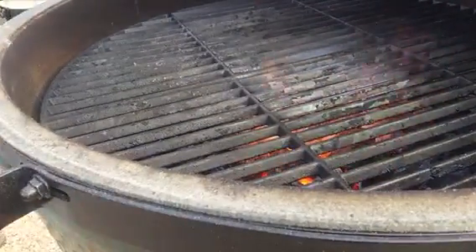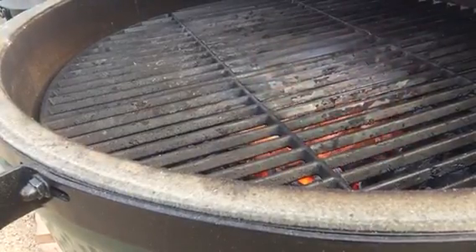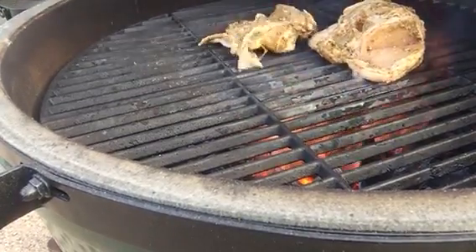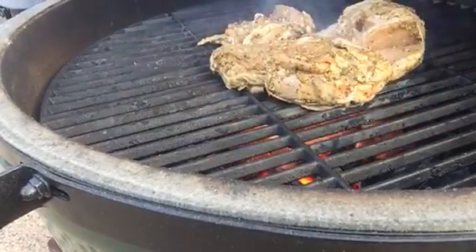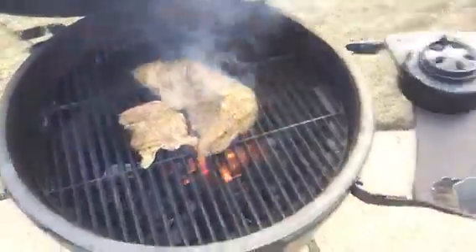Alright, here we go — we're gonna get this chicken going. We're gonna sear it here real quick, real fast, real hot. I'm gonna do all these like that, and then I'll get back and we'll pick it up when we get the deflector on.